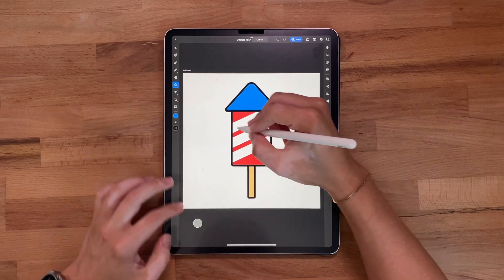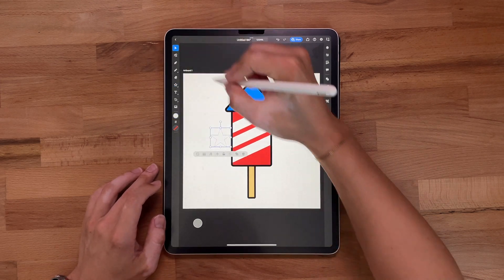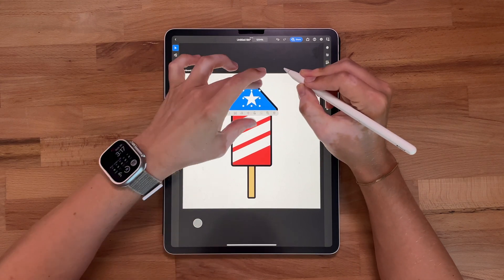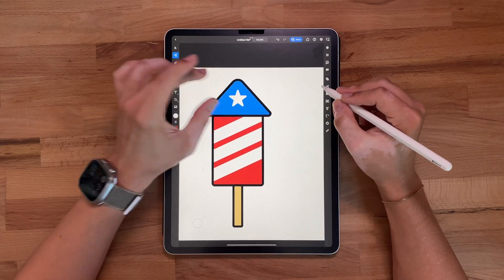Let's have a little more fun — go over to the shape panel and grab the star tool, draw it out, remove the stroke, and turn it white. We're going to shrink it just a touch and place it right in the cone. Let's make sure it's centered — we get those magenta alignment lines. I'm going to round it again to stay consistent with the theme we've got going on.